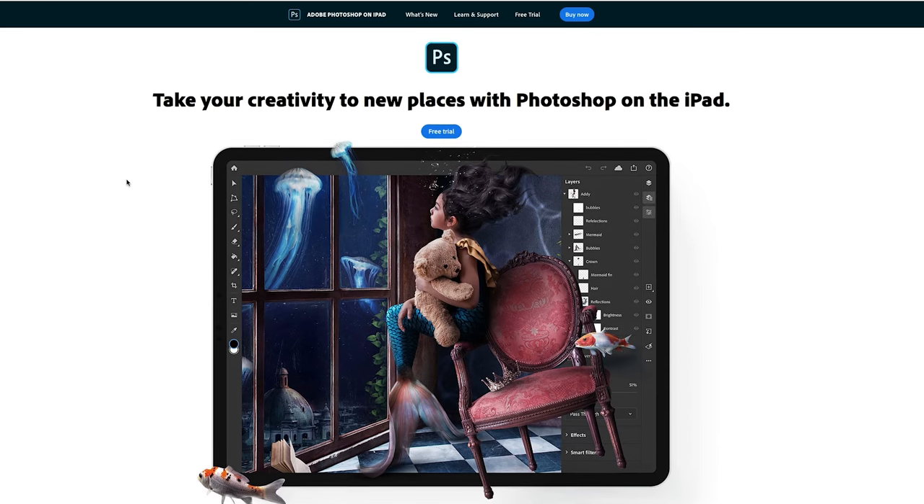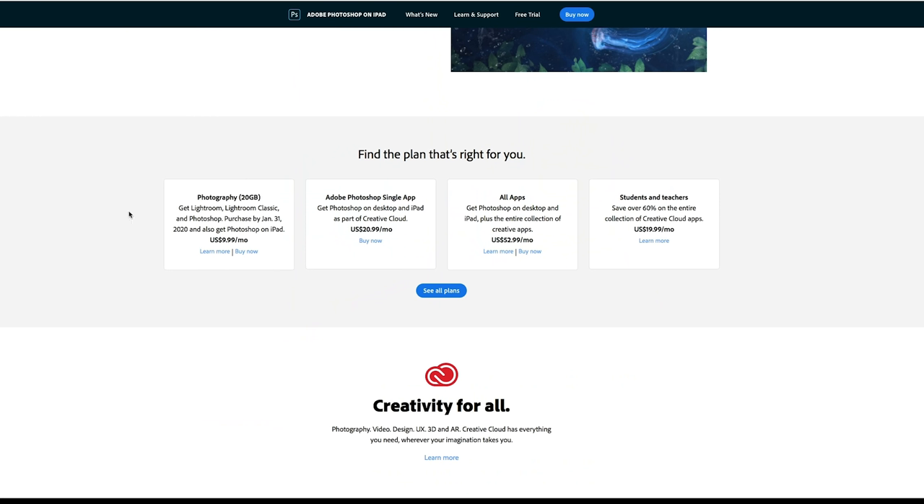Adobe finally launched the full version of Photoshop for iPad, and I'm going to walk you through what it's like to do retouching in this version. If you have the Adobe Photography Plan, which includes Photoshop and Lightroom, you'll automatically get this for iPad. This isn't entirely the full desktop version — there are some things missing and some things in different places — but it's definitely easier to use for image manipulation than the Lightroom app.